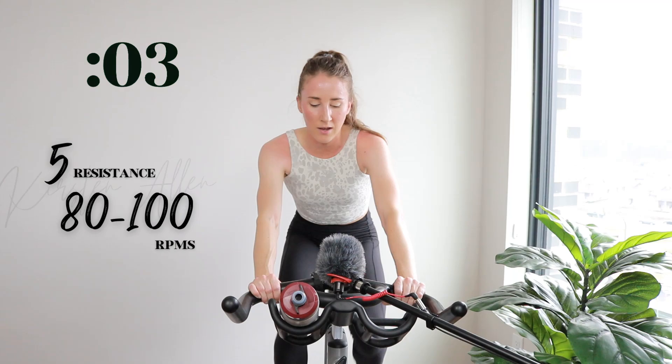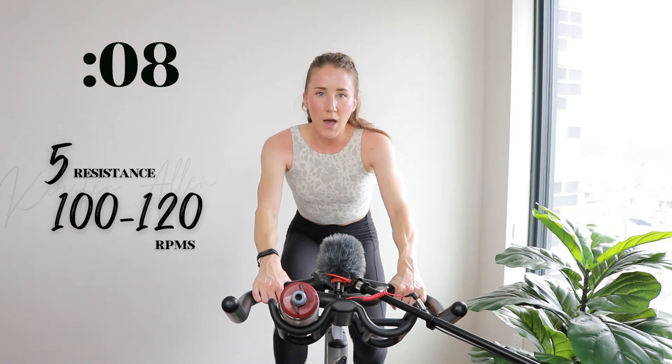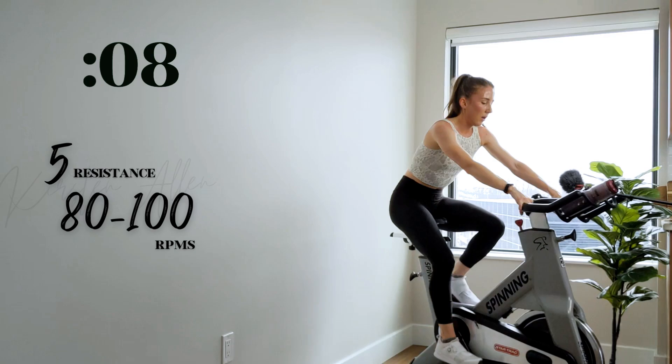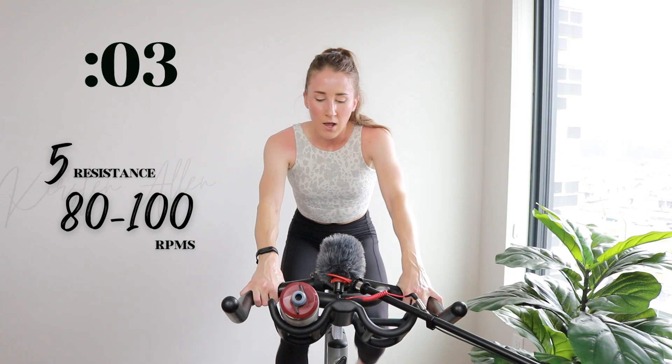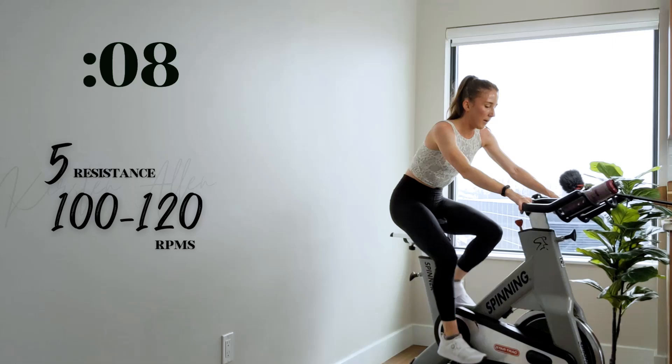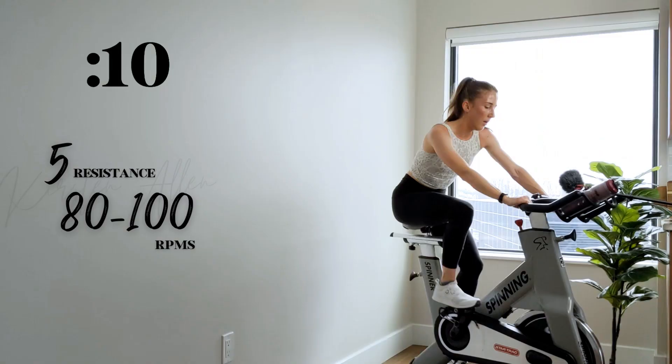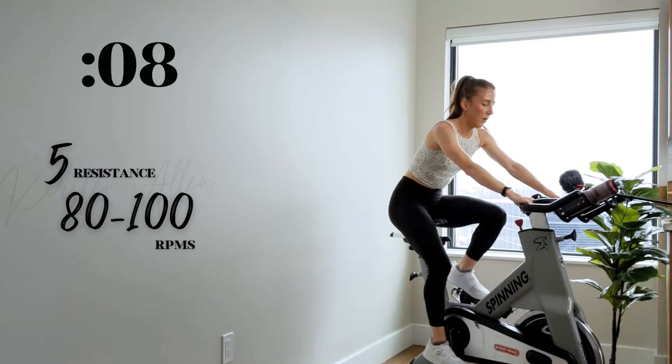Another sprint in three, two, one — you got it, motoring, relax up top. Three, two, one — tempo. Keep pushing it. Three, two, one — sprint. You got it, look alive. Three, two, one — tempo. Three, two, one — raise it, sprint right here. Almost done.